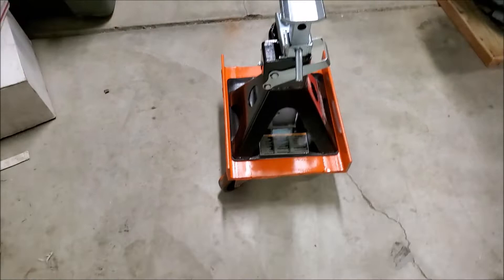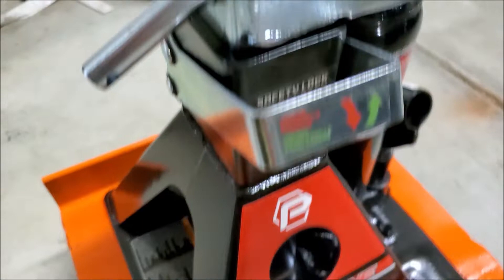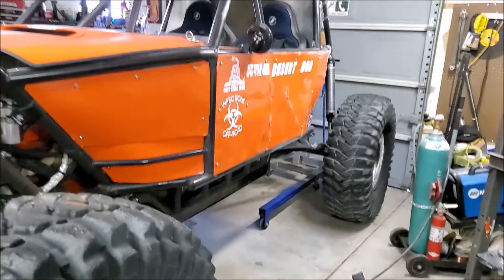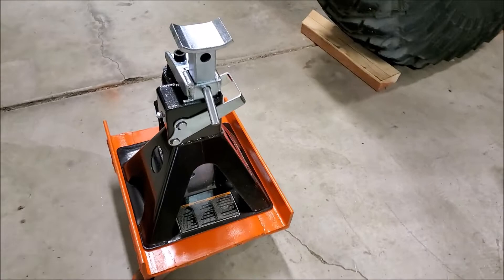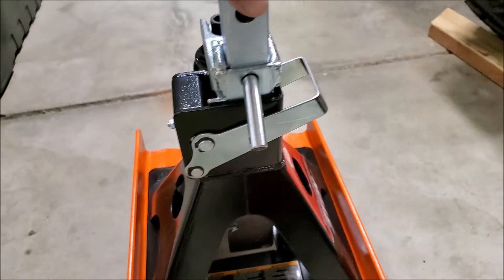These Power-Built three-ton jacks that are jack stands and a bottle jack all in one are perfect. I use them for setting up axles — I can put them under my buggy and maintain a perfect 20-inch belly height when I want to set up suspension, or I can wheel my axle in and out and keep it at ride height while I build around it. It's the most versatile setup I've used — a jack stand that's also a bottle jack so I can fine-tune the height, then roll the axle in and out from underneath the buggy to weld on it.